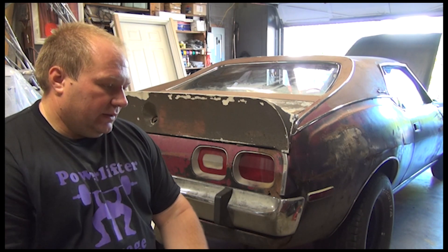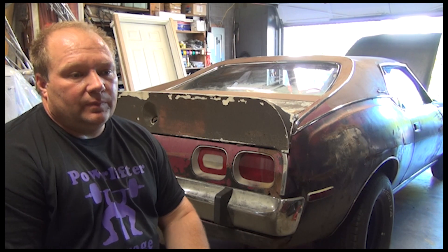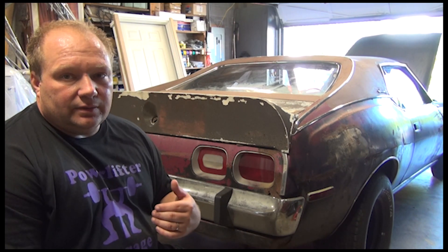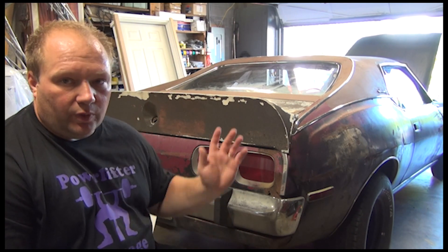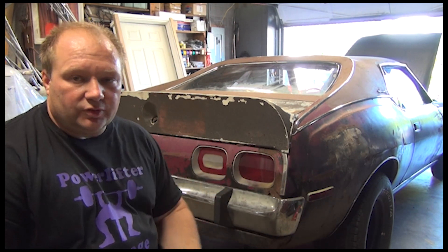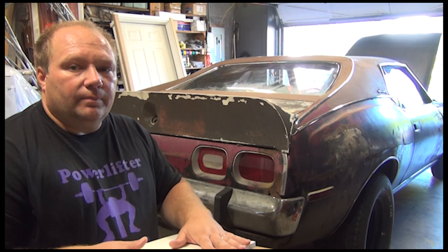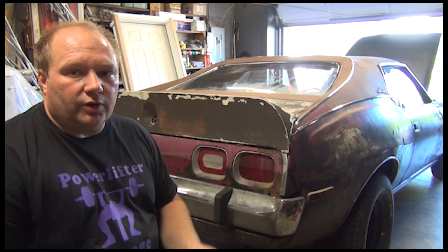The valve cover gaskets are leaking oil like a sieve, so I already have those ordered and they're on the way. That's the smallest thing I have right now. My goal tonight is to do a quick once-over, verify part numbers, get everything ordered tonight, and then actually go over the car.